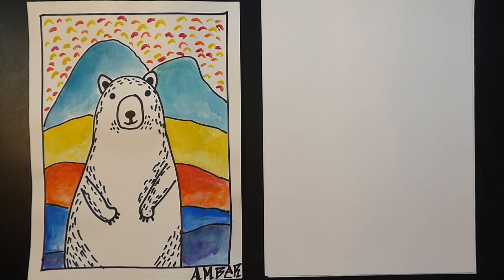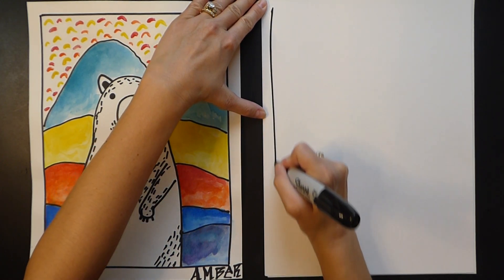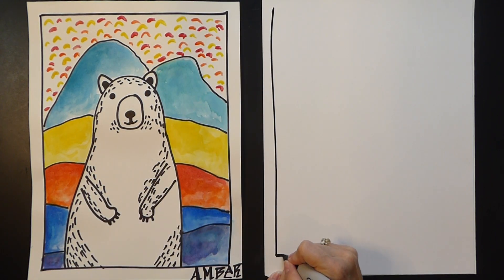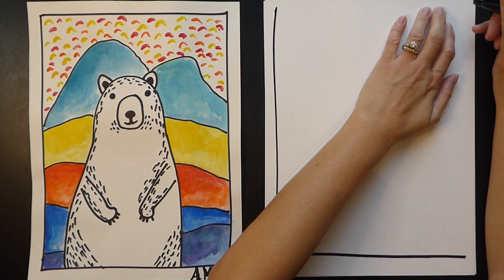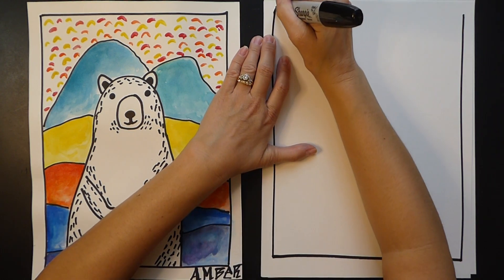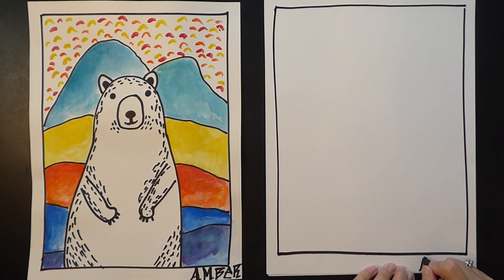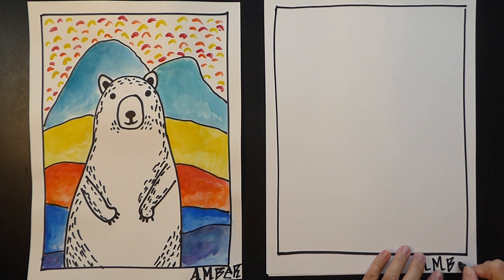The first thing we're going to start with is a border. Hold your paper and draw down, across, down, across. Put your name in the corner — every artist should sign their artwork.